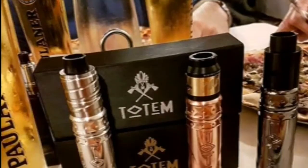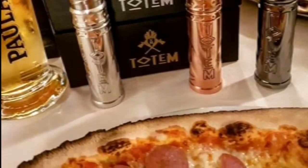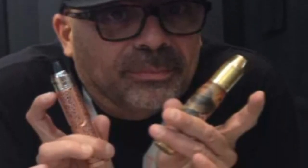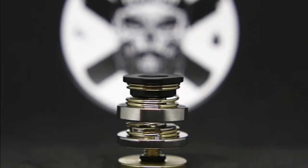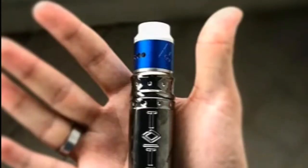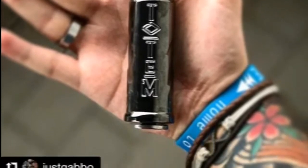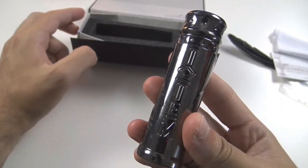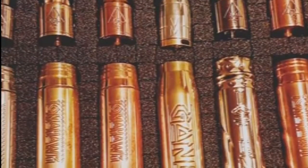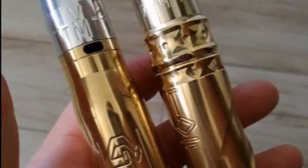Ciao cari vabbers, sono sempre io, Leandro di Amici del Fumo. Questa volta voglio parlarvi di un prodotto Vabbers Mod. Ad oggi i vabbers fanno a gara per avere i tubolari di Gianluca Cesati, modder che ha rivoluzionato il mondo dei meccanici. Basti pensare solo all'innovazione apportata nei tasti. I prodotti di Cesati non sono solo dei tubi, sono vere e proprie opere d'arte ispirate agli indiani d'America, con torniture sul corpo precise e senza sbavature, design originali.